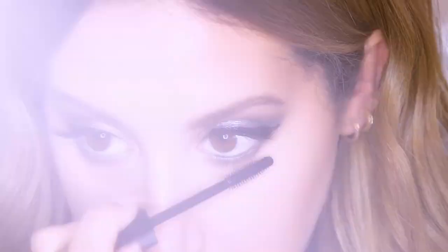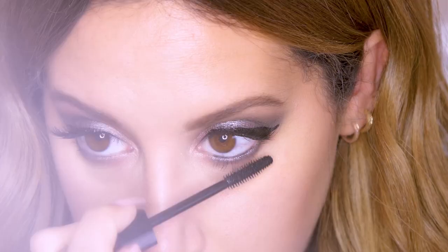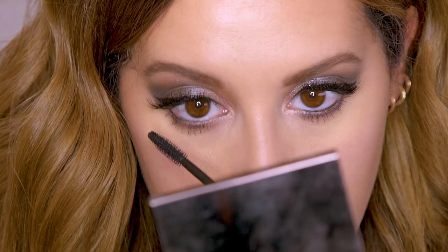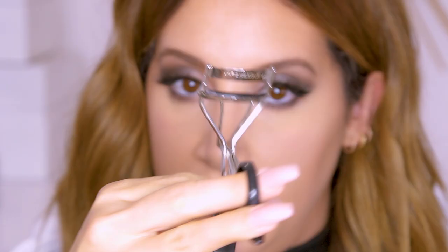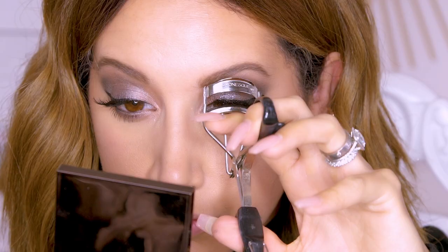So while that's drying, I'm going to do my lower lashes with my Chanel mascara. The reason why I use a different mascara on my lower lashes is that the wand is a lot smaller, so it's just a lot easier to get to. Now I'm just going to curl my lashes — this really opens them up big, as you can tell. You just want to make sure you've got all of the lashes.